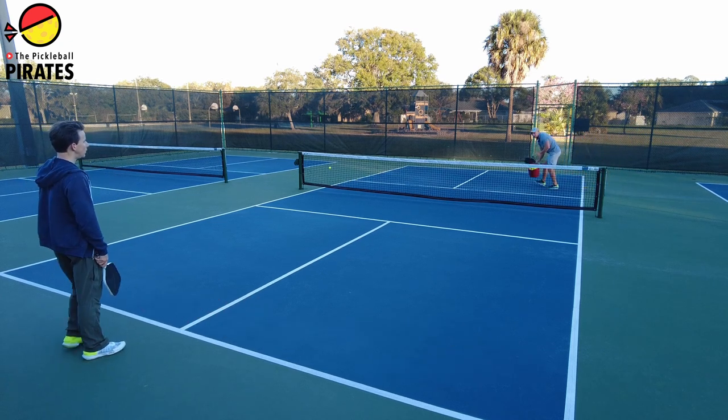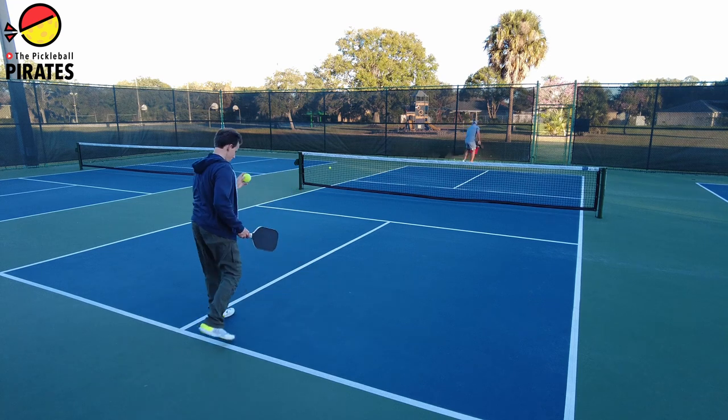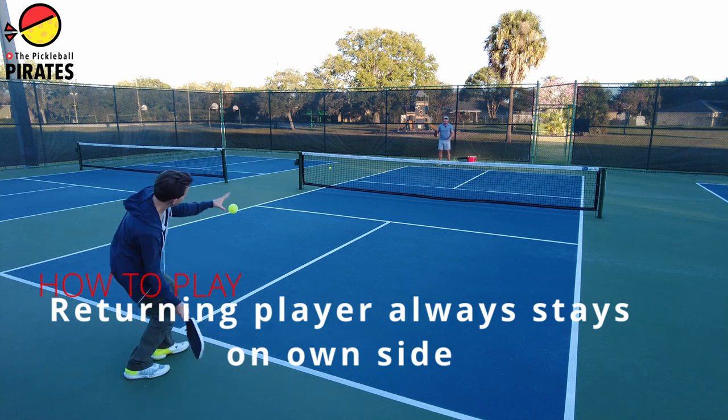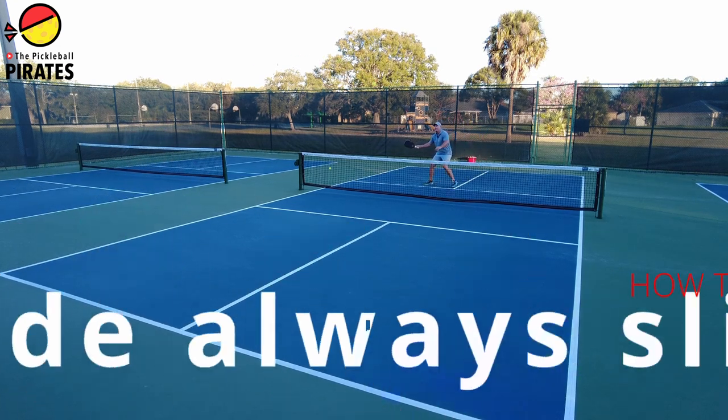Basically, you're just playing one side of the court. The server slides over when he hits a serve, and the returner stays in their own box. It's as simple as that. So Micah serves, he slides over, and now we're just playing to the left-hand box.